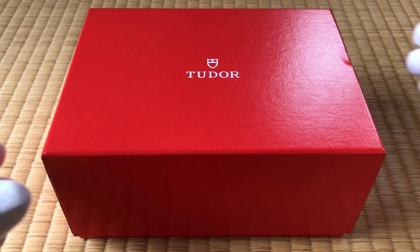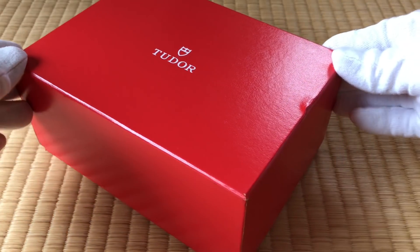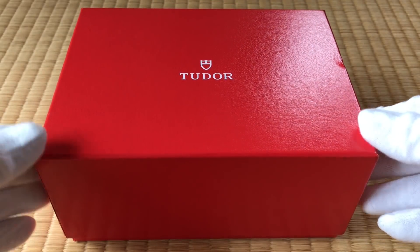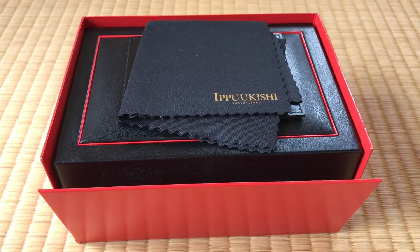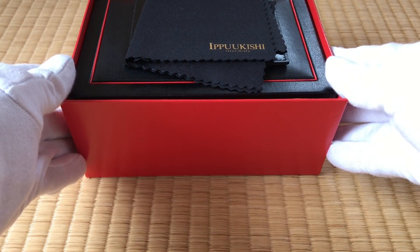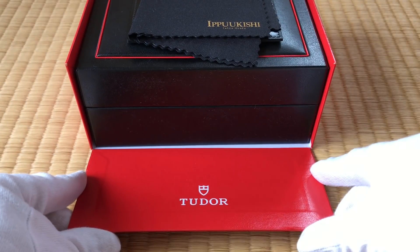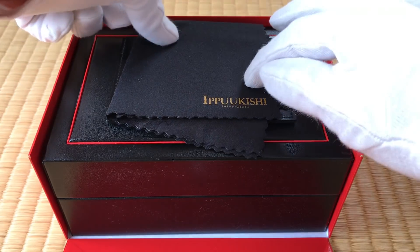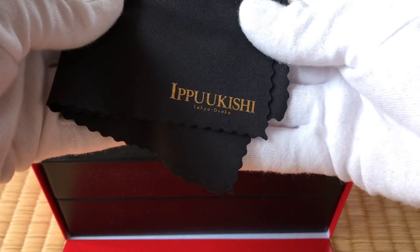We have the outer box here, and you can see it's taken a hit there sometime in its life. This is the outer box. I've got the black inner box inside, and I got this free cloth, and this is the shop where I got it.